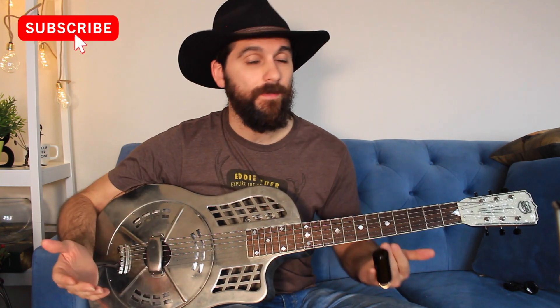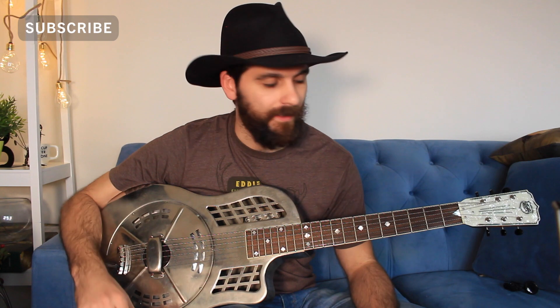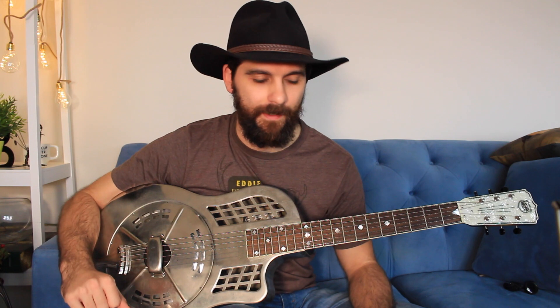Yes, it's that time of the year again. And no, you're not too late to learn yet another version of Jingle Bells. I know it's sort of overused and it's a bit of a cliche, but it's also a great song to practice your bottleneck and finger picking with.